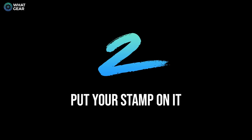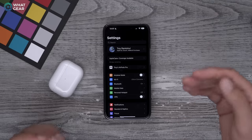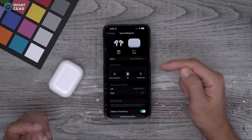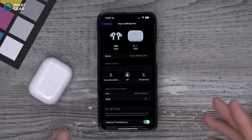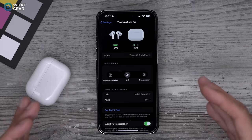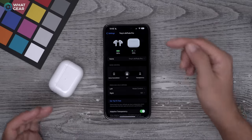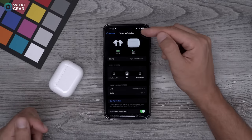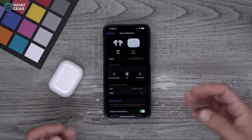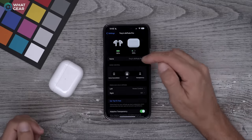Now that you've made the sound more your own, let's put an official stamp on your AirPods. Go to Settings, go to your AirPods Pro menu. Inside this menu are a particular set of skills we'll be coming back to throughout the video, so remember where this sub-menu is. You'll notice the AirPods have a very boring and generic name, so let's rename it to something more specific. This will help you find it within Bluetooth settings in the future.